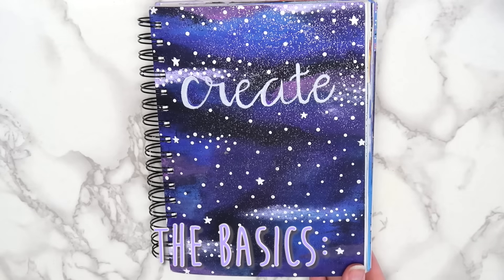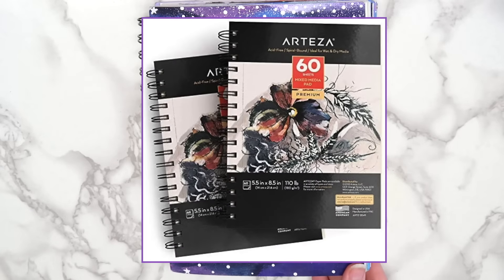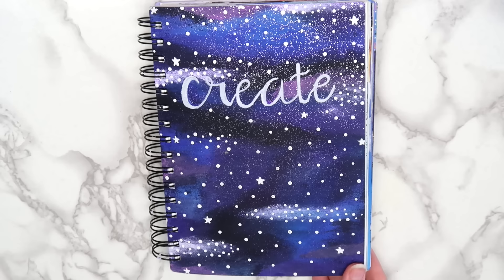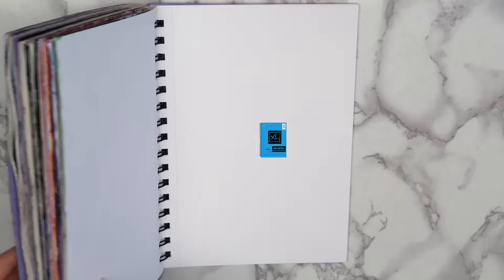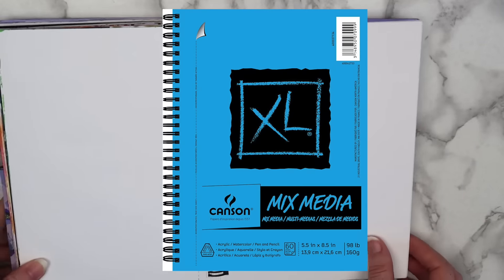The sketchbook I currently use is the Arteza 5.5 by 8.5 inch mixed media pad. I've tried out a bunch of different sketchbooks, but I really like the inexpensive spiral bound ones. My old sketchbook was a Canson mixed media one, and it was the same size — these are pretty comparable to each other. Since it's spiral bound, it can lay flat, which I really like, and it's the perfect size. Not too small, but it's not so big that the pages are intimidating.